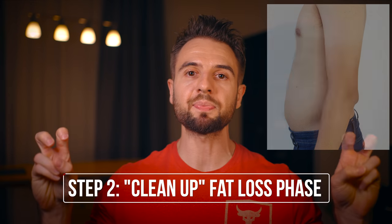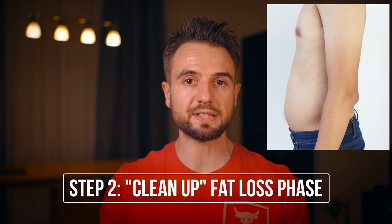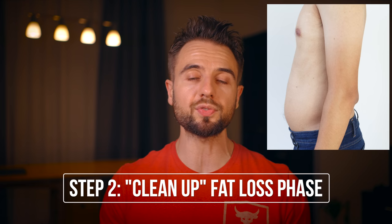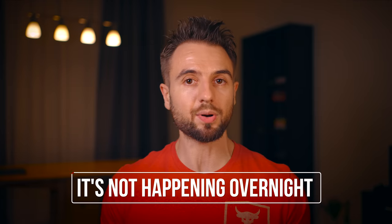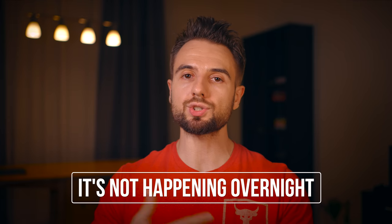The second step in the process would be a cleanup fat loss phase. In this phase, you run a caloric deficit for about eight to twelve weeks to remove the excess body fat you've gained. Once you run a couple of gaining and then fat loss phases, you'll have accumulated enough muscle, which you maintain through every fat loss phase, and you'll be in a great position — no longer skinny fat. It will take time; it's not going to be a simple overnight process, but with each consecutive phase, you'll be in a much better position.